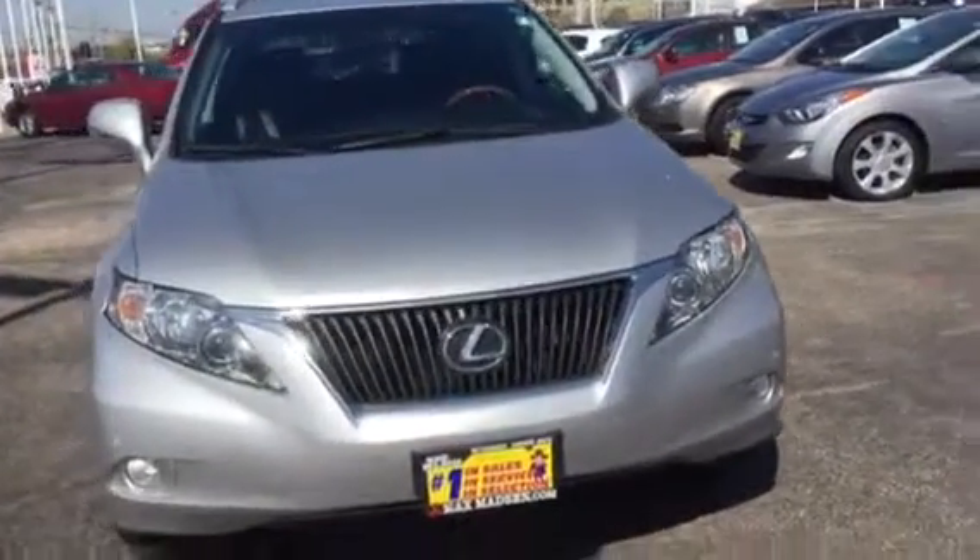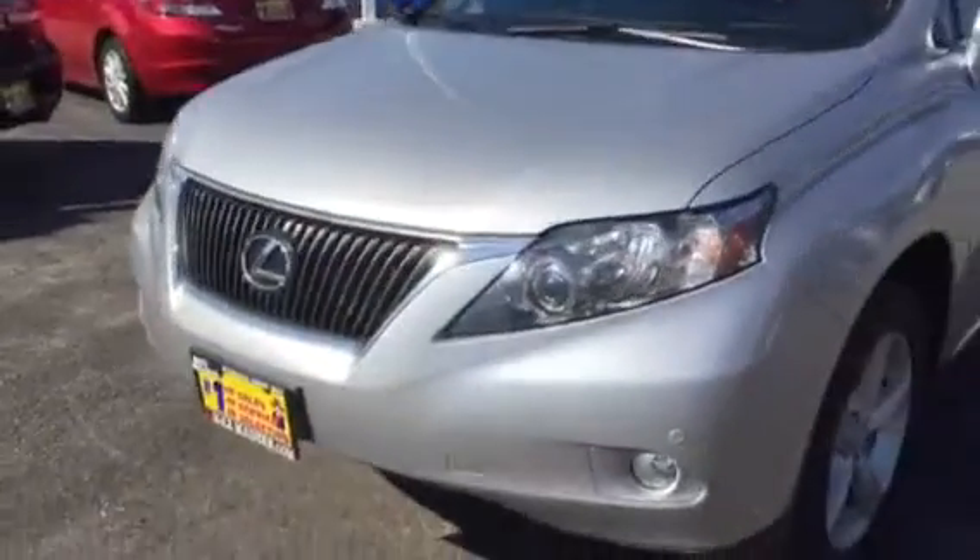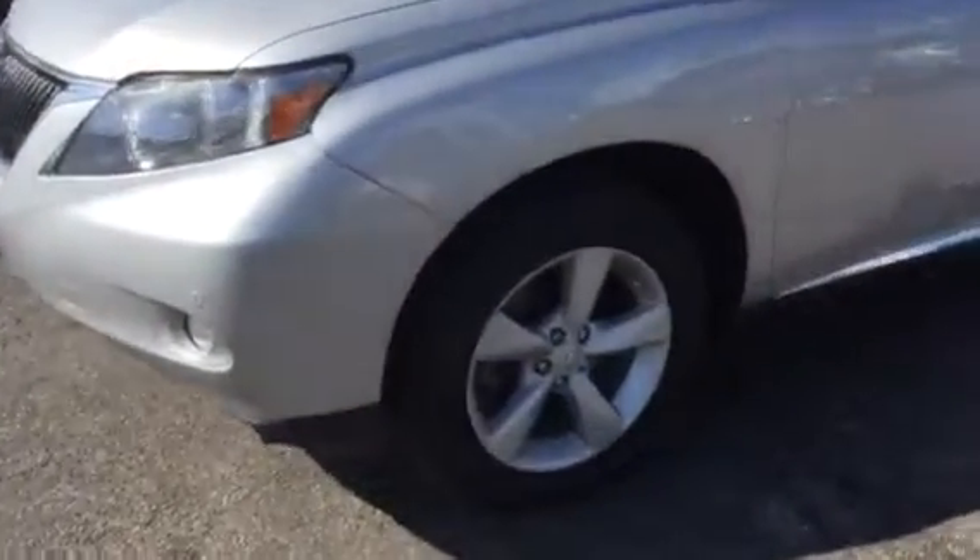As you can see, it's got the nice HID lights in the front with the front sensors and the fog lights. It's got a nice chrome trim grille, alloy rims, and LED side blinkers on the mirror.